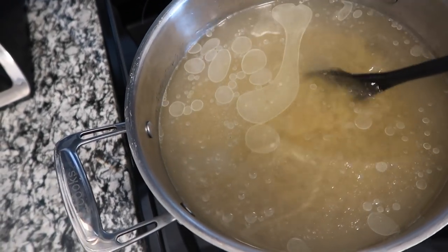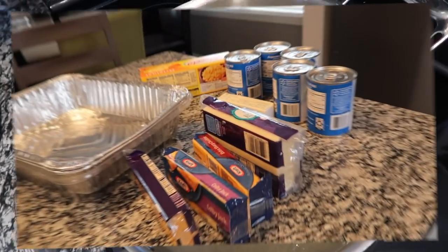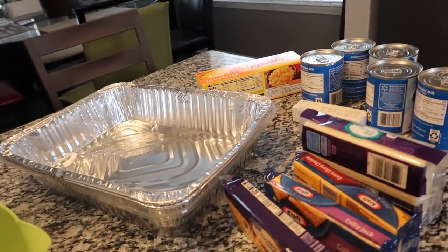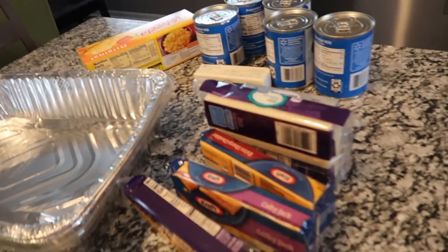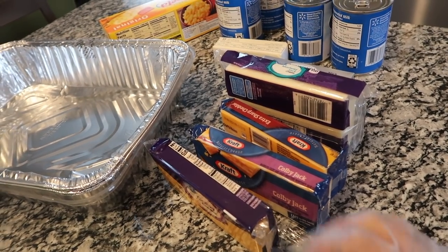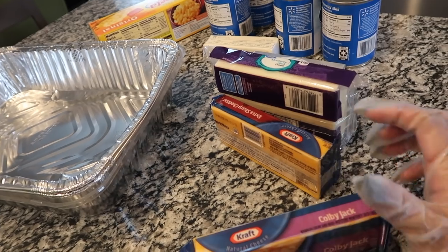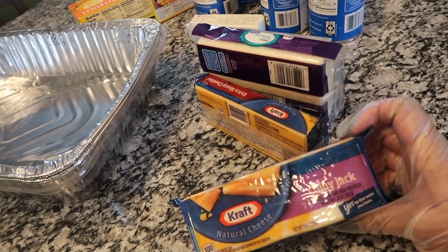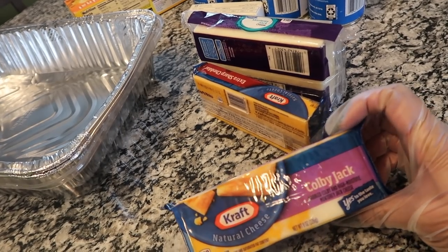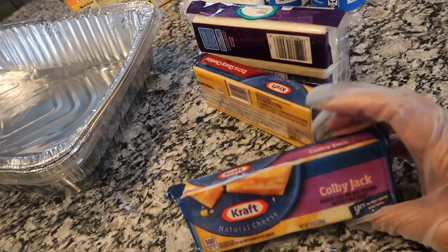So everybody knows to put the macaroni and cheese in the boiling water and add oil so it doesn't stick together. Here are my ingredients for my mac and cheese. I am doing it a little different today. I always have shredded cheese, but you learn something new every day. Shredded cheese has a clear film over it — a film put on it to protect it from sticking together.